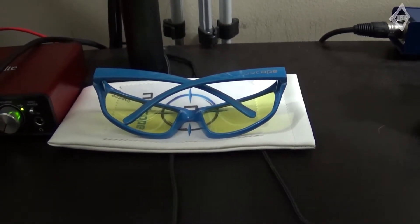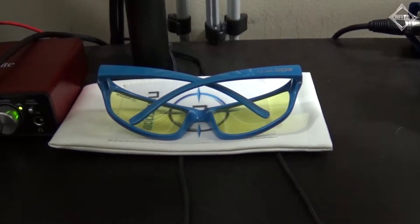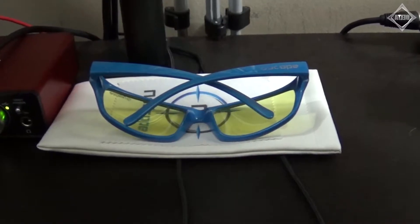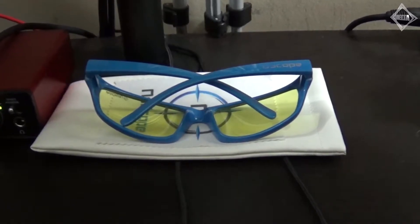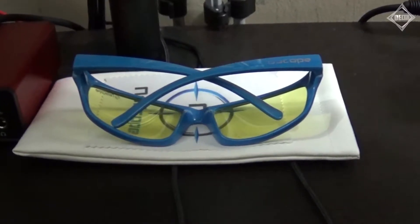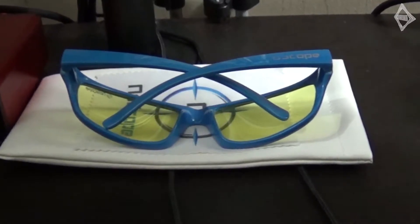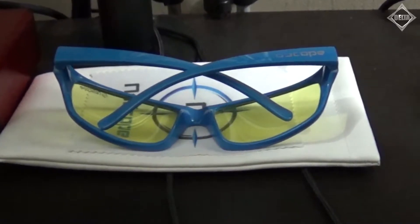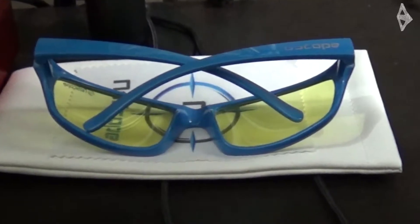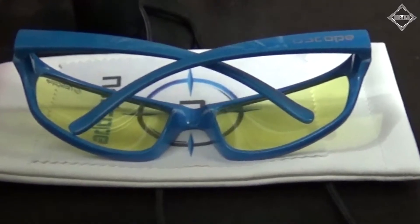Next up, I had to throw this in there — I got the NoScope Gaming Glasses. Unfortunately NoScope Gaming Glasses is out of business, but I wanted to include them because I used to be in their affiliate program. I have two pairs. These I use all the time. They help with eye fatigue if you're staring at monitors, which I do a lot, and they're very comfortable and inexpensive.